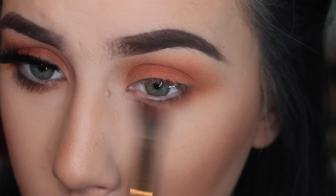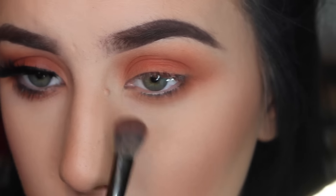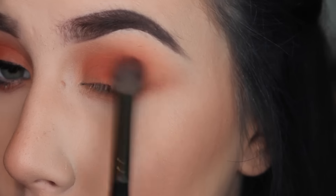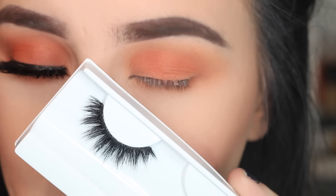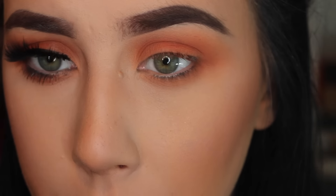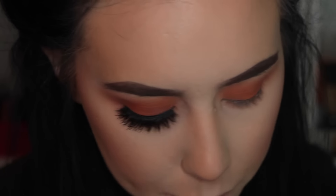If you have creasy under eyes like me, I think this just helps take the focus away from that, because I literally have my eyeshadow blended down to the crease. These are the 'I Need You' lashes from Violet Voss — I'm pretty much in love with them. Violet Voss makes the best eyelashes; they really understand the style I like to go for. I just went really orange, so as usual I'm going to put the glue on and let it dry while I finish the rest of my eye.